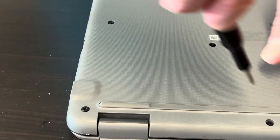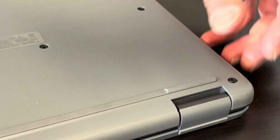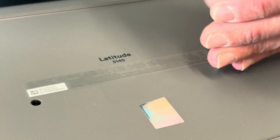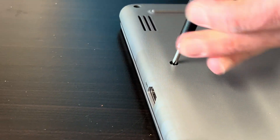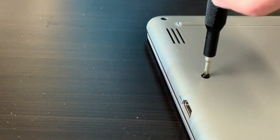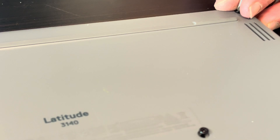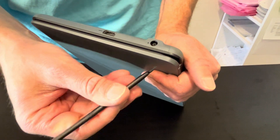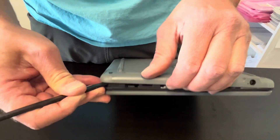You have to take out everything. Now we need to separate the bottom case from the palm rest. Use only a plastic tool — the metal one will scratch or crack your parts. Work your way around the edge.